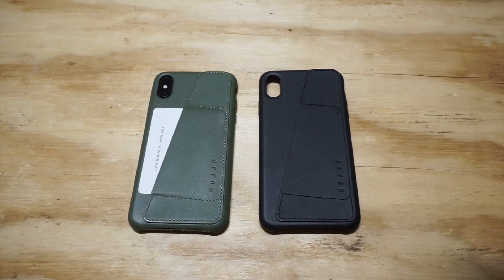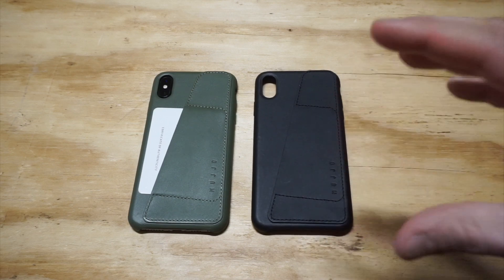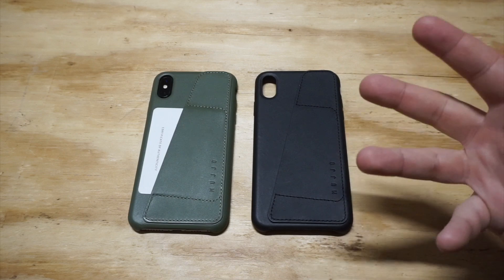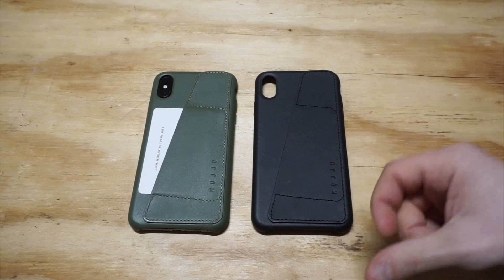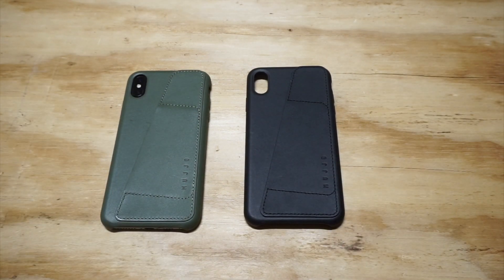Things I like about using these types of cases: these are cases you can invest some money in because they're going to last a long time — two years, no issues. As far as protection, they do a pretty good job. I wouldn't be dropping your phone higher than about six feet with one of these on, but it's more about style and being able to take cards and cash with you. Whether you're going out on the weekend or using one for work, you could use it as a daily case, go shopping — I'm a huge fan of wallet cases like I said, and I think it's definitely a good look for the XS Max.